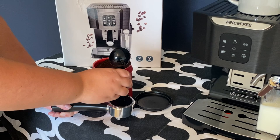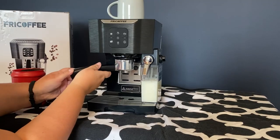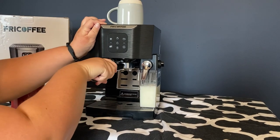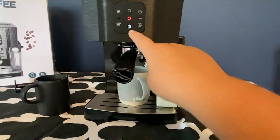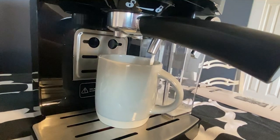Now I'm just tamping down the coffee grounds so that everything is super compact and I get the most flavor. Now it's super easy to insert it right in there. You just need to press a button and decide what coffee you're going to make. Personally, I'm making a latte here, but you can make a latte, cappuccino, or a single or double shot of espresso.